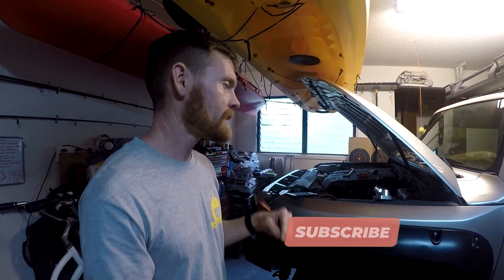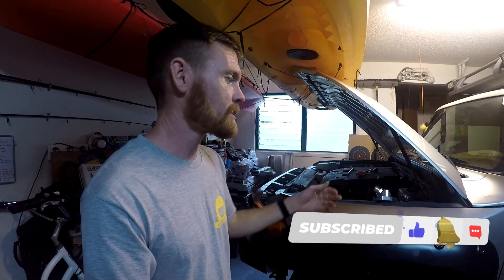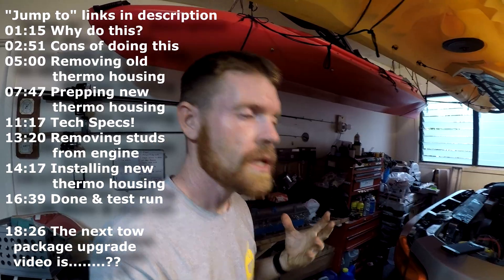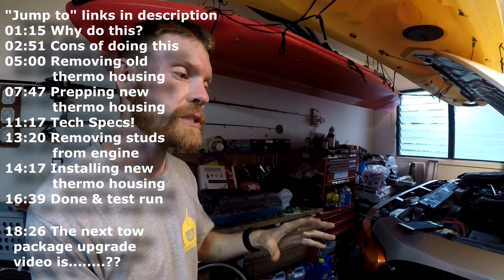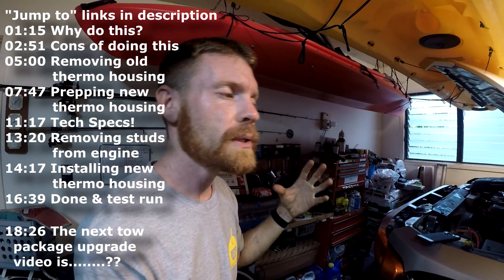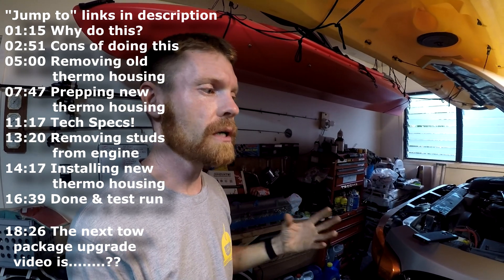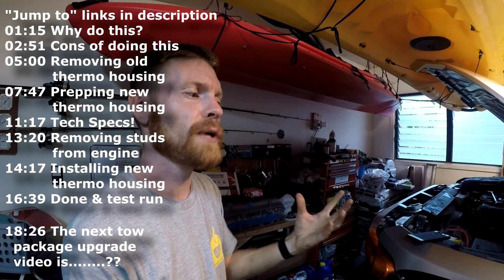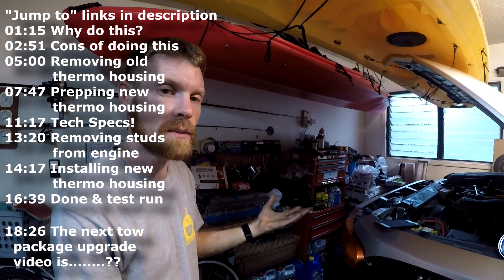In this video I will be installing an aftermarket Honda billet thermostat housing in a 2007 Toyota FJ Cruiser. Before I start, I do want to mention: if you're going to do this and follow my example, please take every precaution necessary. I would almost urge you not to do this — I'm just trying to show that it is possible.